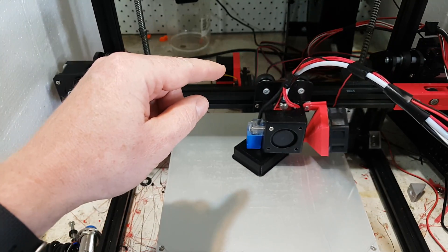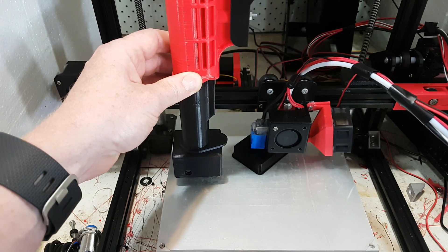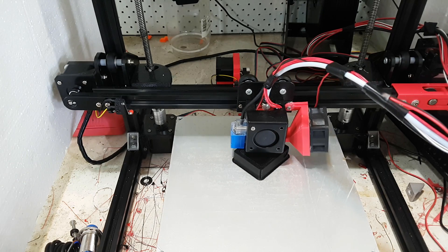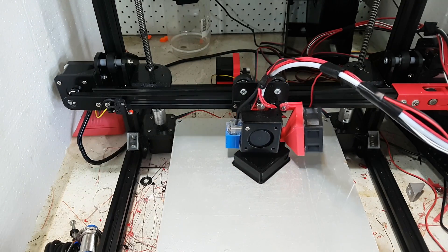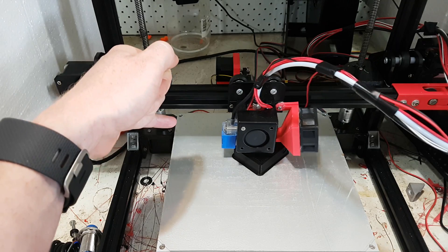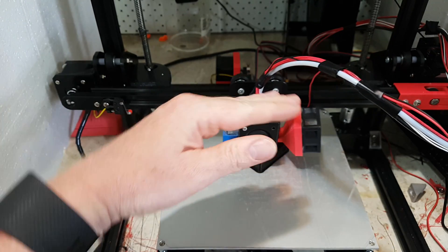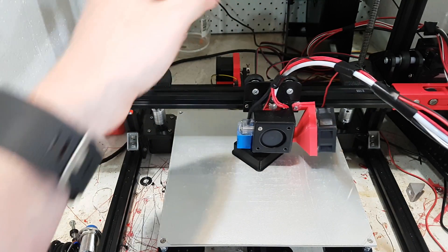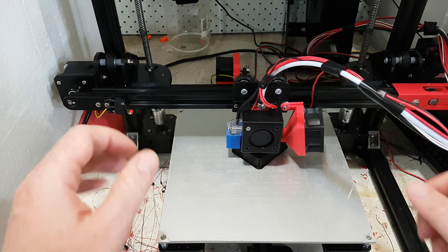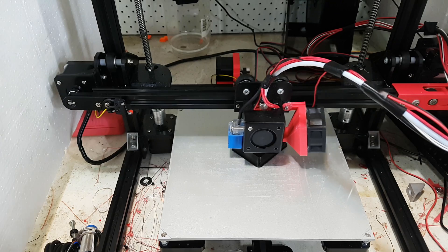The further away you get from the build surface, the worse that gets. I'm currently printing one of these which is going to reach 230 millimeters off the ground, and this continual flexing is not a good thing. That's actually why, since I've got the auto-leveler, I've removed the springs and hard-mounted it - because you've already got the auto-leveler anyway, and you can still adjust with these two screws.